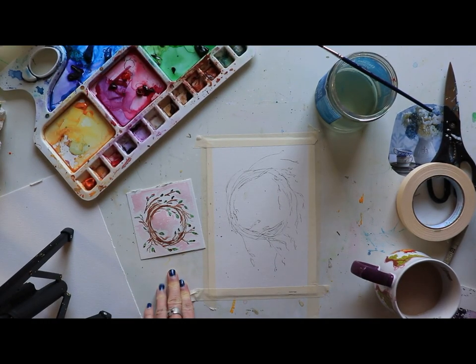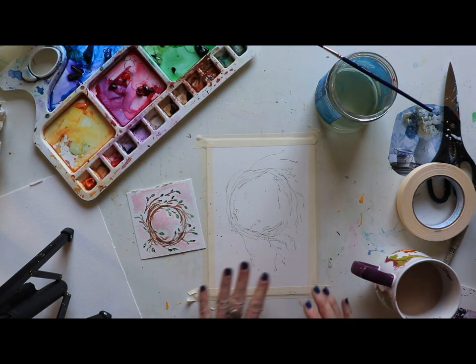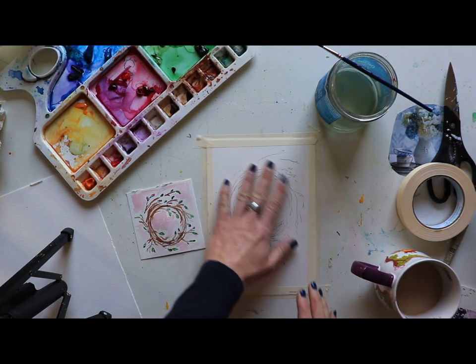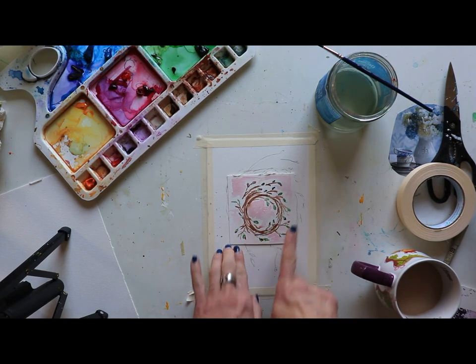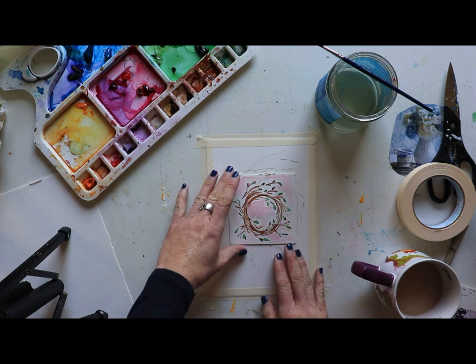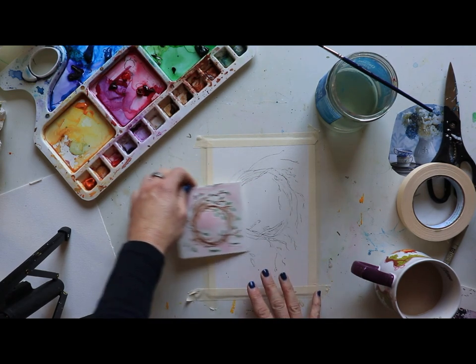Hi everyone, we are back and we are doing a beautiful wreath — it's going to be a word wreath. You know how often people have words of the year? I was just thinking it would be fun to have a wreath of words. So we're going to paint a wreath, really free-flowing. I've got budding branches because I was thinking about different words and how we're hoping that maybe some words, or maybe prayers, or whatever it might be for you that you're wanting to see grow this year.